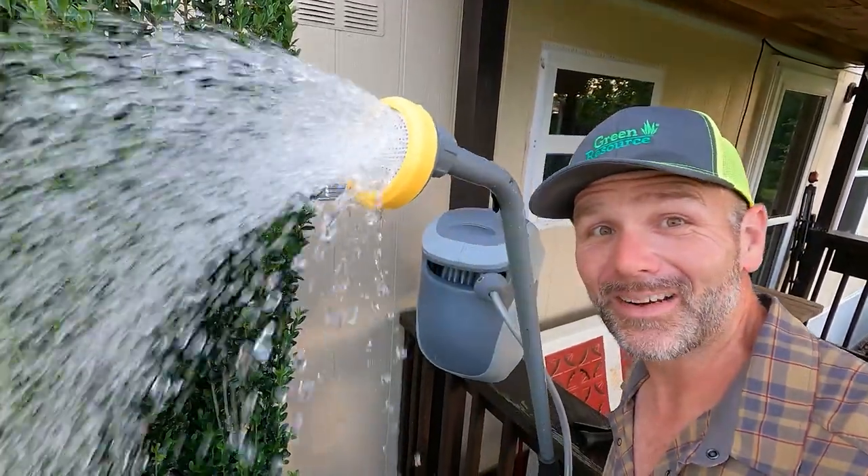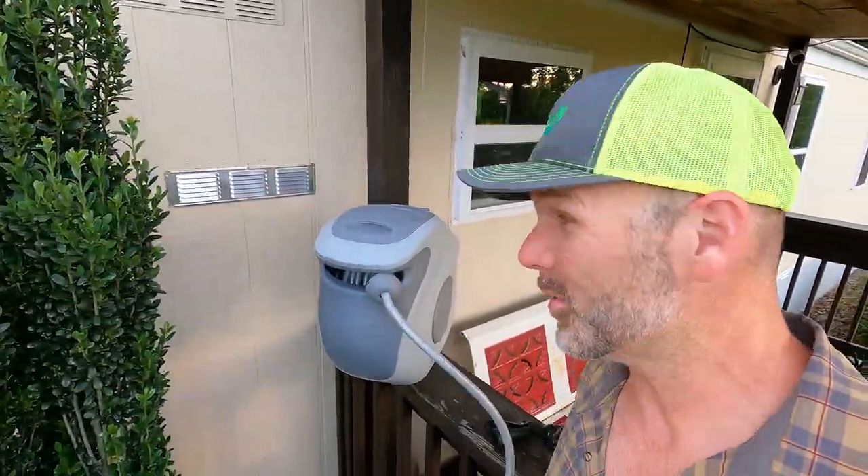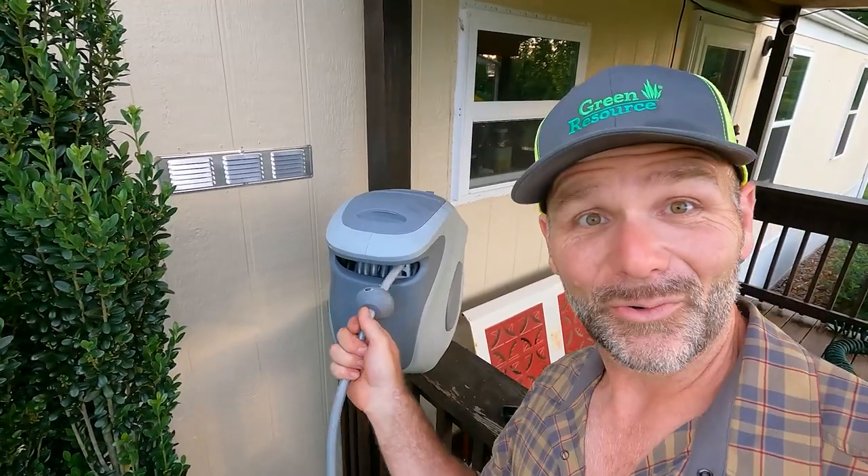Folks, today on the Stony Ridge Farm, we're going to show you how to make water portable and retractable.